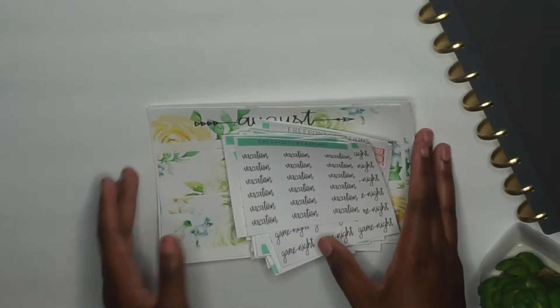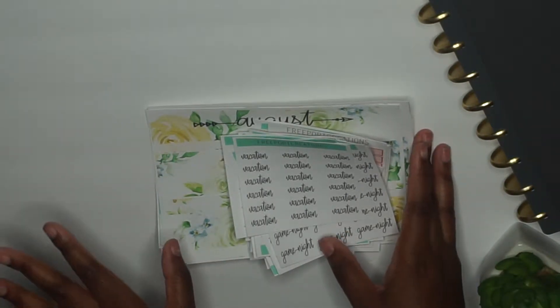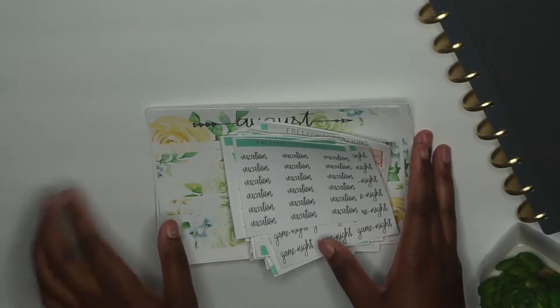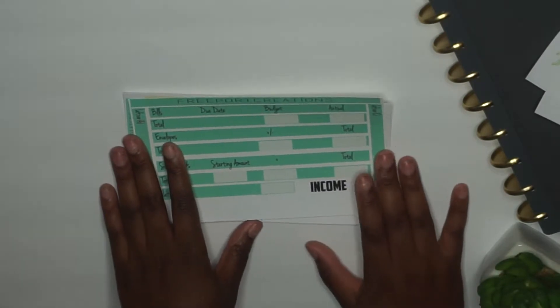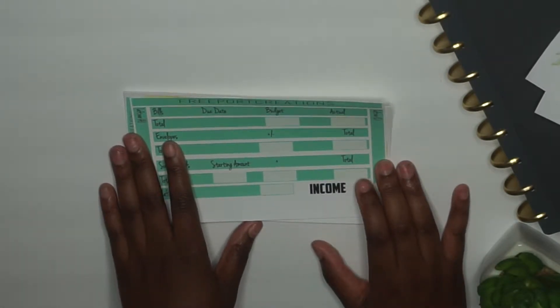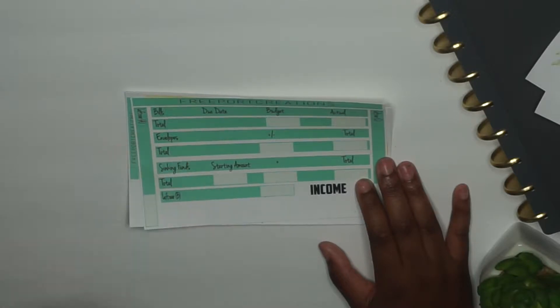I'm going to start with my bundles — I would call them kits. Right now I am only doing stickers for Inkwell Press planners, because that's the planner I have right here.